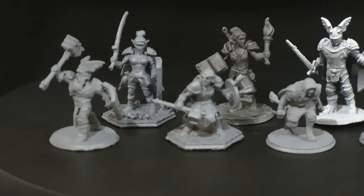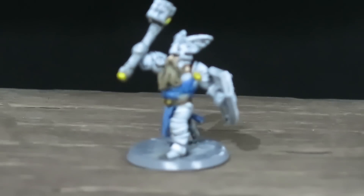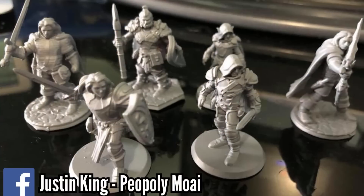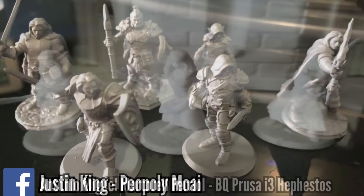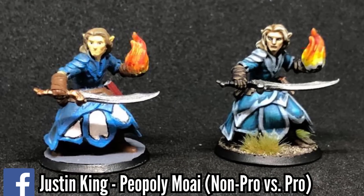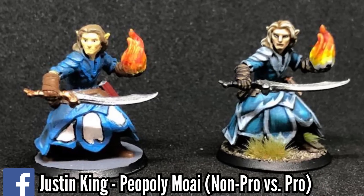I've personally printed a lot of Hero Forge minis myself. I've bought from them before, and I will be sharing a lot of these prints throughout this video. I'll also be sharing prints from other people in the community, so you can see not only my results, but results from other people — the various different types of quality, and what good paint jobs and what amateur paint jobs look like.